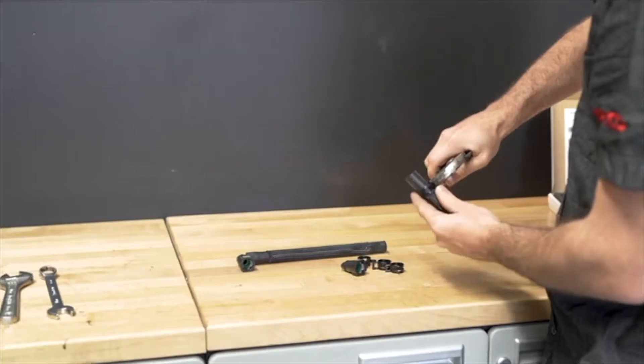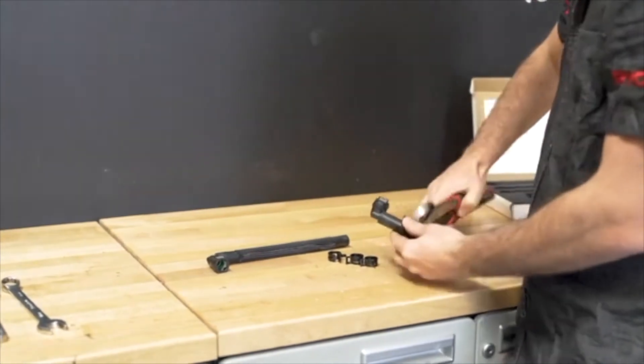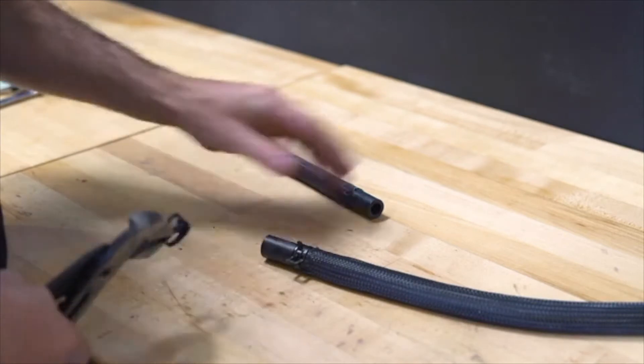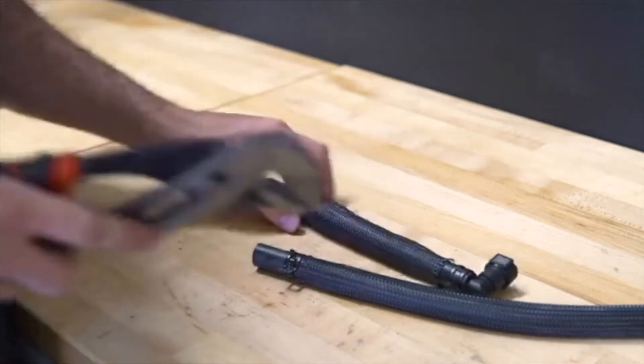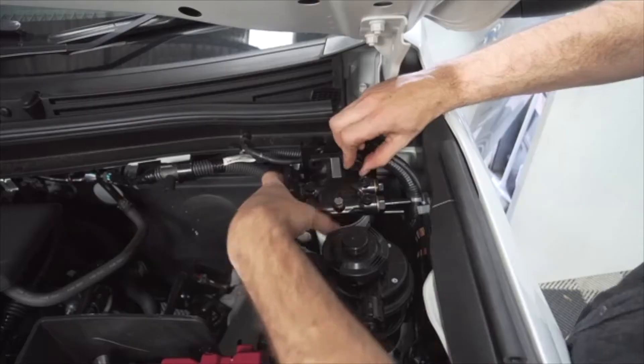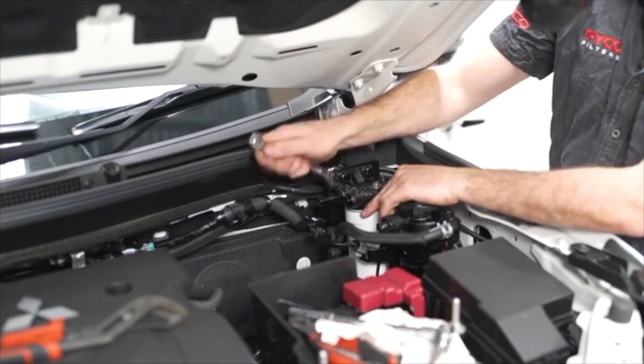Install the two supplied elbow connectors onto one end of both supplied fuel hoses and install four of the supplied fuel hose clamps onto each end of the fuel hoses without tightening them. Using the M10 bolts and washers supplied in the Ryko kit, attach the Ryko fuel water separator to the Ryko fuel mounting bracket.